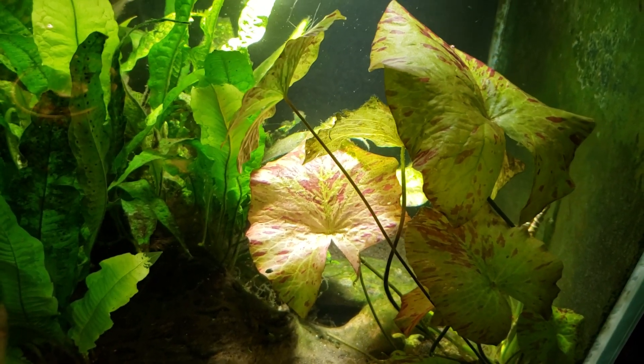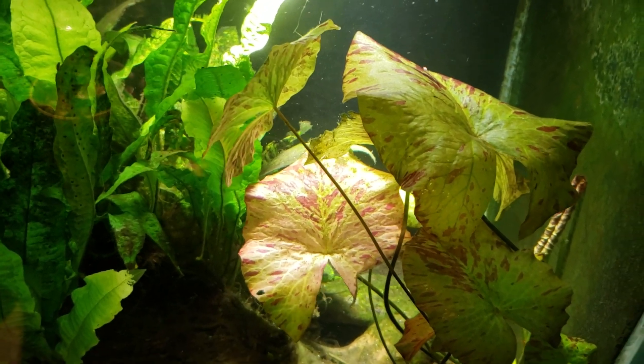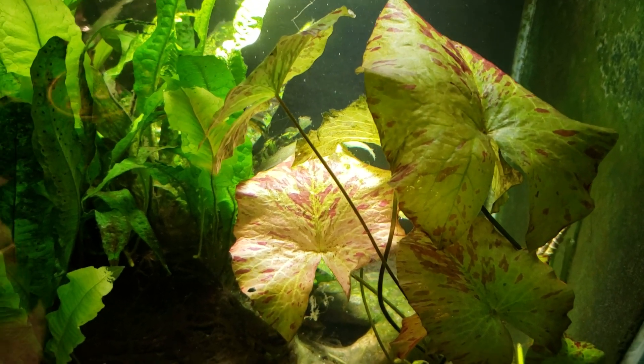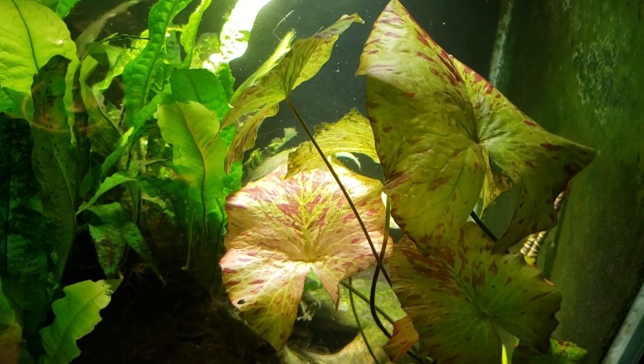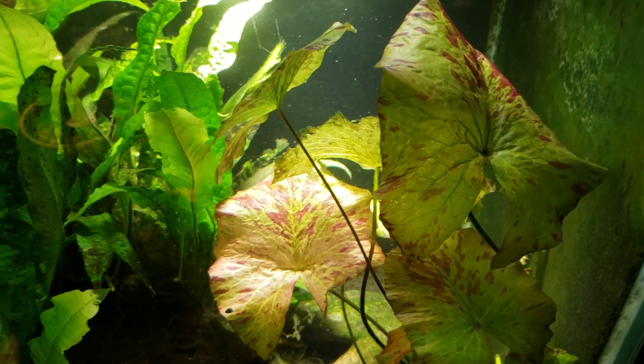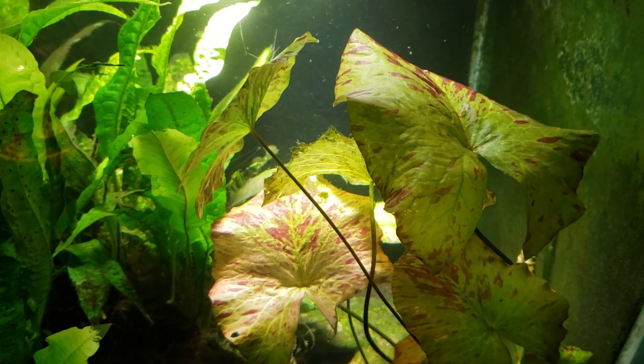The lotus also grows emergent — both the leaves and the flowers will grow up and out of the water. The tiger lotus, or lotus flower, is a lot bigger; the lotus leaves are a lot bigger too. The lotus can actually grow up to eight feet out of the water. There are secondary characteristics like that which we'd never be able to see in an aquarium environment.